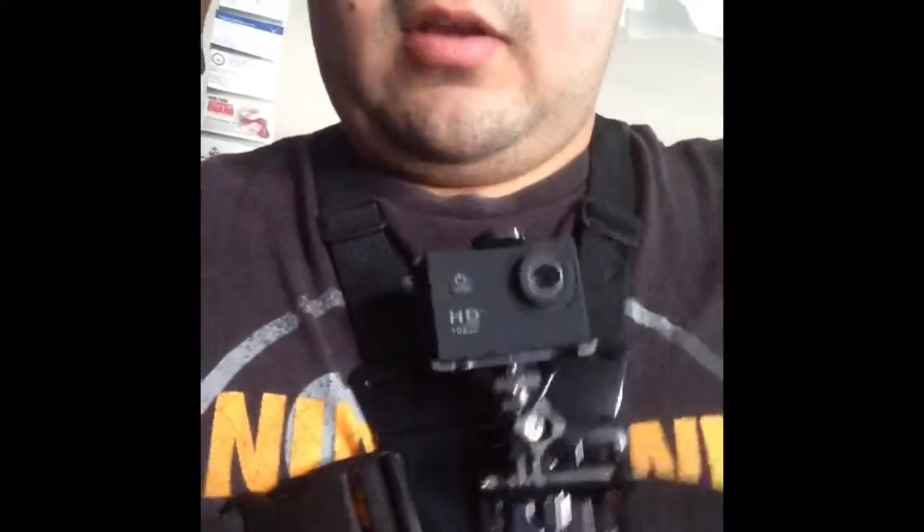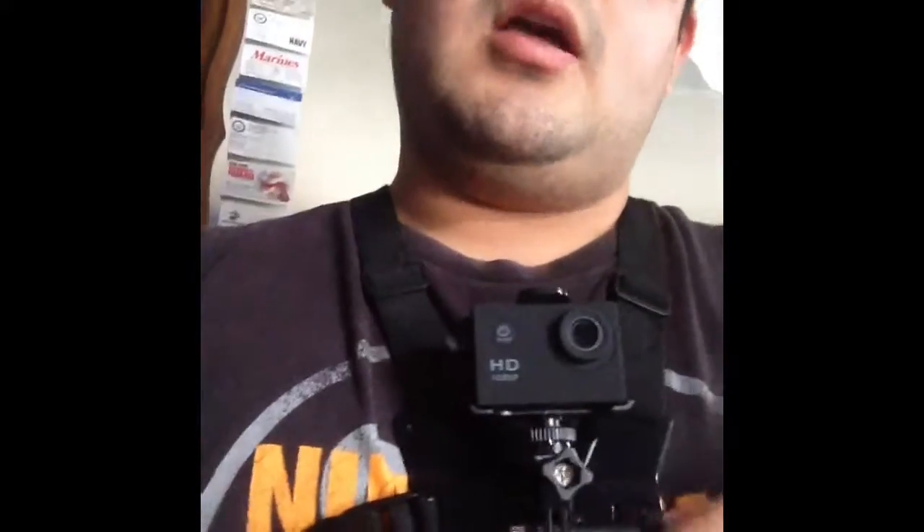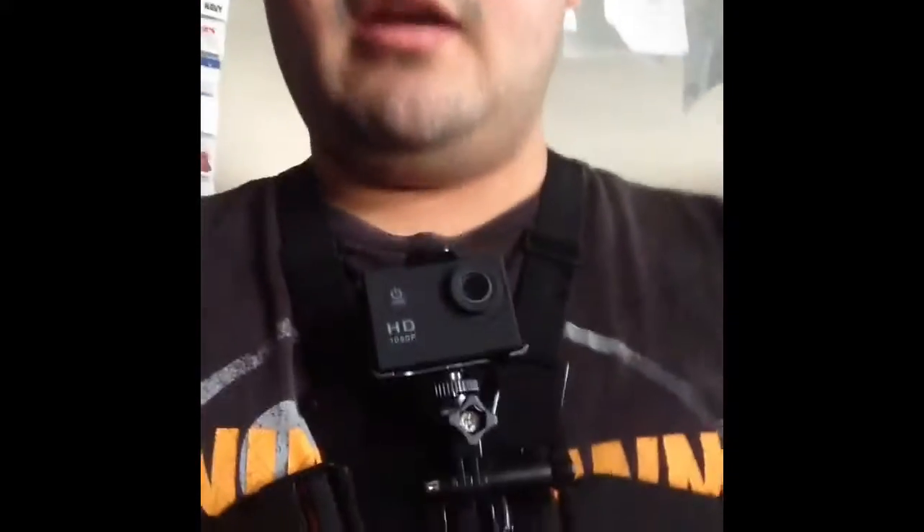Anyways, that's it for this video guys. Tell me what you think of my new camera chest mount in the comments below. Please hit that like button and subscribe, and join the Gunslinger family. See you later Gunslingers.